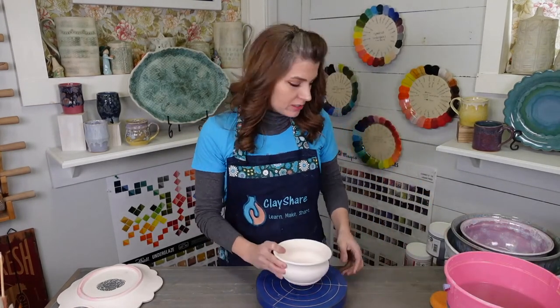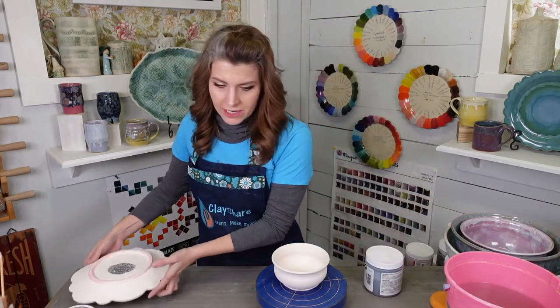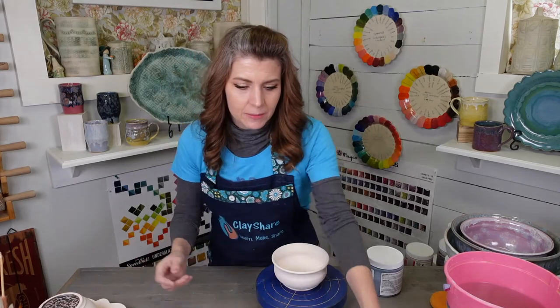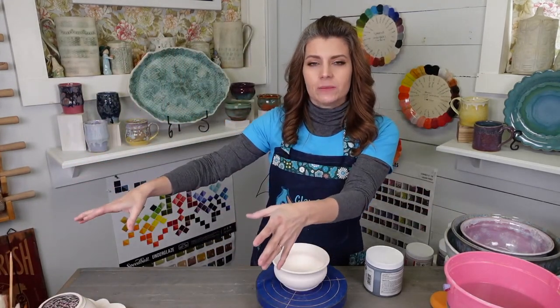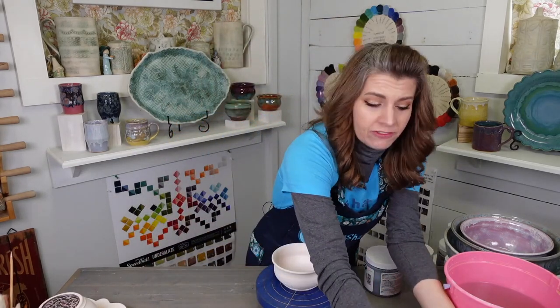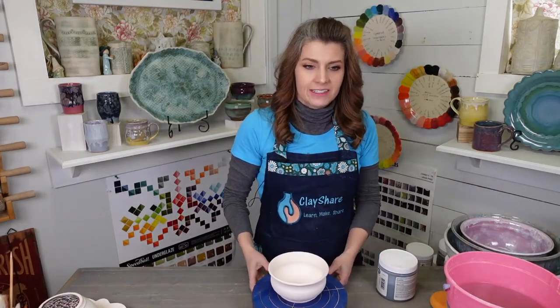When you're glazing, you need to have more than one piece going at the same time, or else you're going to be waiting. I'm just going to stack up some pieces out of the way. When you are glazing, you want to do yourself a favor and move your bisque ware away from your glazing station. What tends to happen is you'll flick glaze onto pieces and then you'll have to scrub those off.